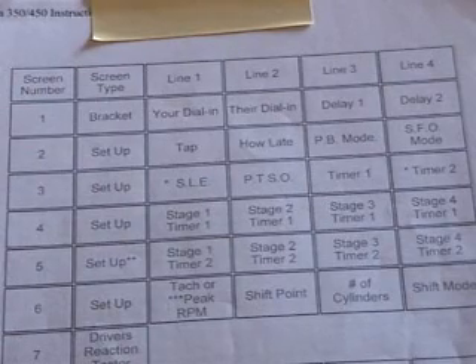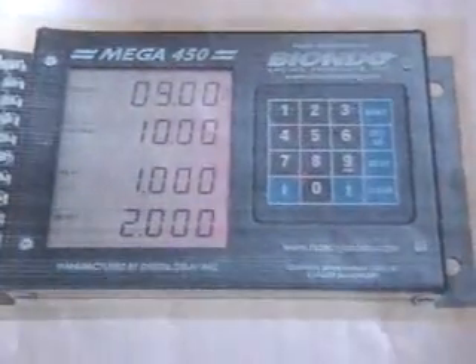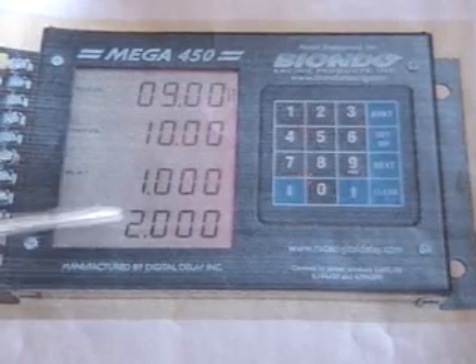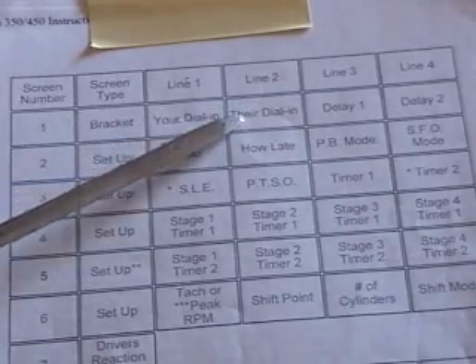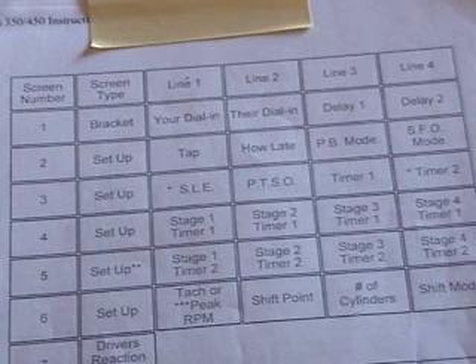There are eight different screens for the Mega 450. This is the one for the bracket mode screen. Your dial, opponent's dial, delay — we're not going to go into the second delay. The first screen will be your dial, their dial, first delay, and the other screens that are with that we'll be using.